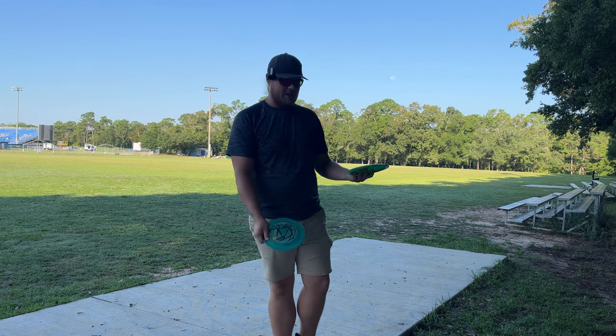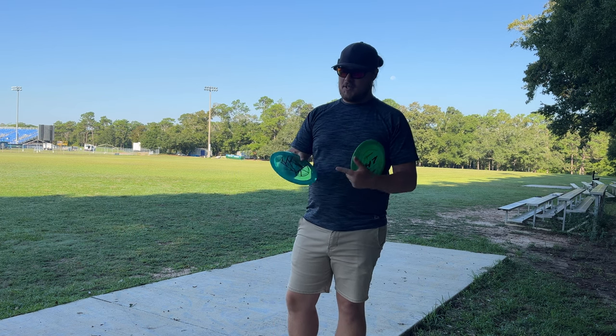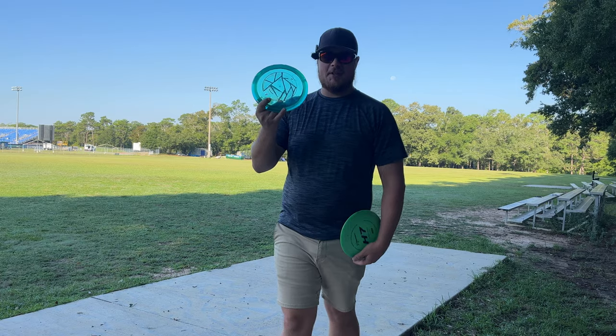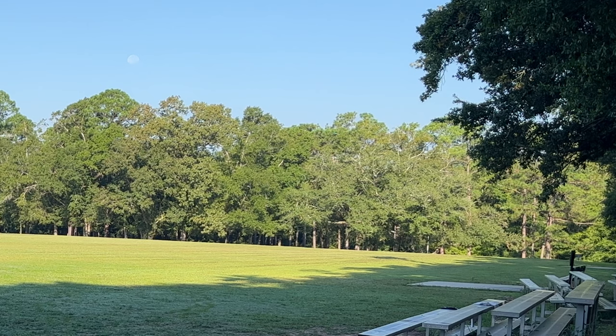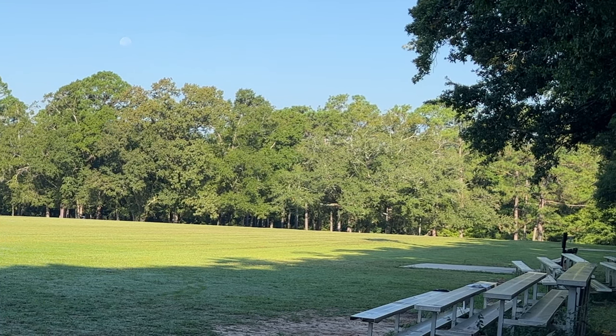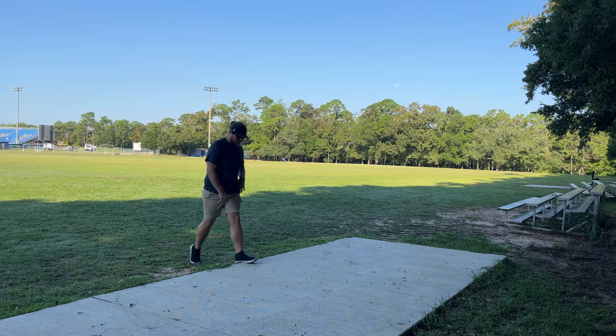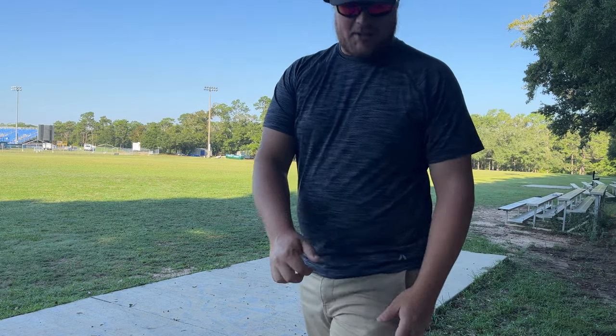This H7 has been in my bag for a little while and it's negative 4, 1, so it might not be quite as overstable as this one. I've heard that these are pretty flippy. Oh gosh — yeah, it comes back a little nose up and it still kind of flipped over and did its thing. Not bad. We'll try the H7 and see.